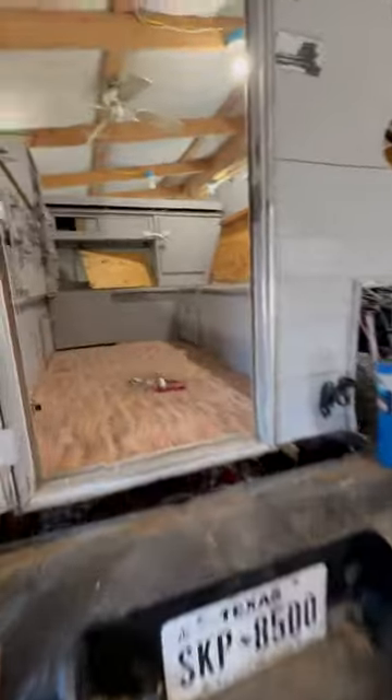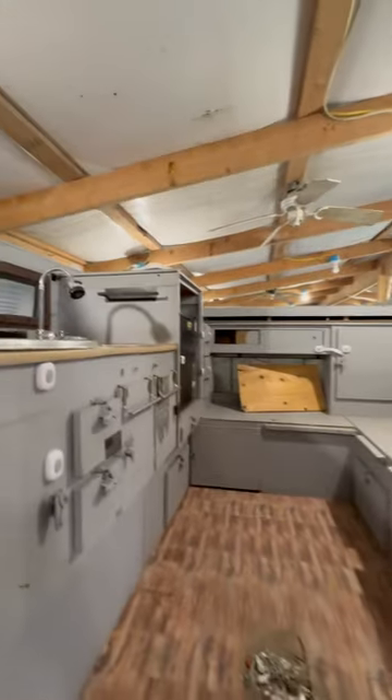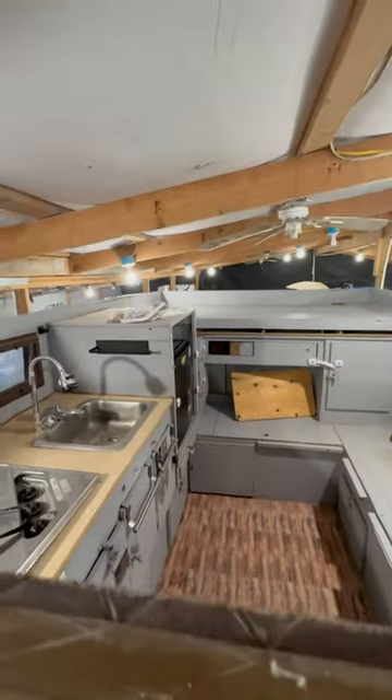My wife has been cleaning inside the camper and it looks really good. Hopefully we'll get some good weather in the next couple days so we can get a roof put on this thing.